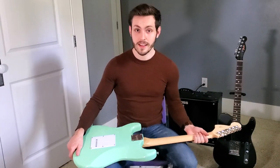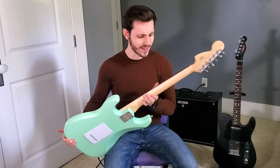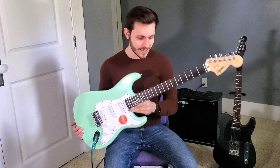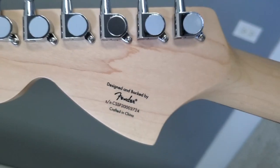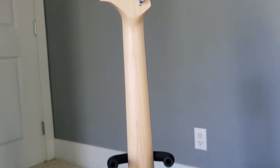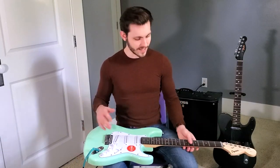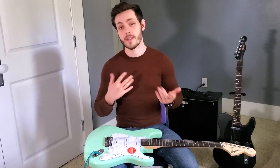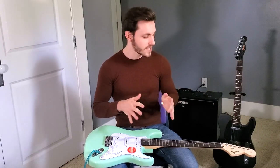Here are the positives. Again, the back of the neck with this unfinished neck — this is great. This is kind of the closest neck I have to my Kiesel that has a raw tone finish on the back. I really appreciate unfinished necks. I have some guitars that have a painted or lacquered neck, and I really don't enjoy playing those as much. And the thing about the 9.5-inch radius is it's really easy to bend and do bar chords and stuff. So that's been enjoyable.